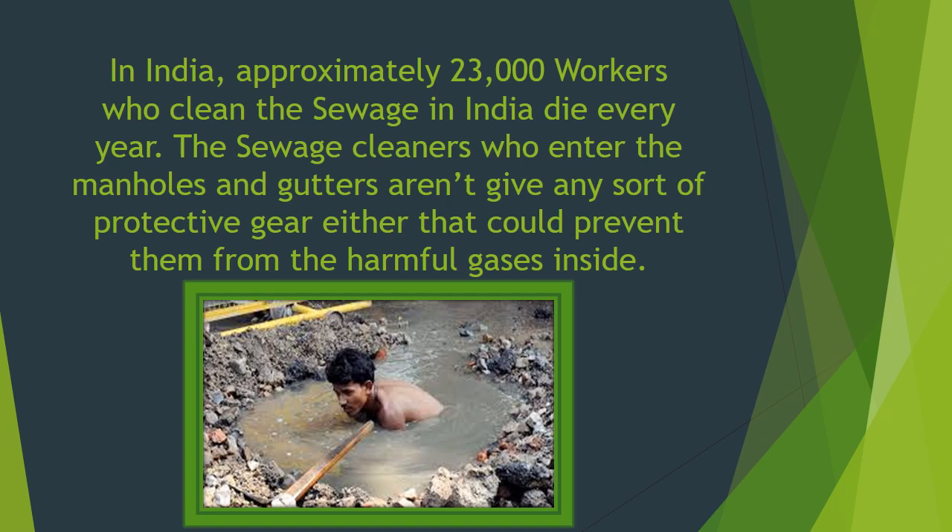The sewage cleaners who enter the manholes and gutters are not given any sort of protective gear that could prevent them from the harmful gases inside.